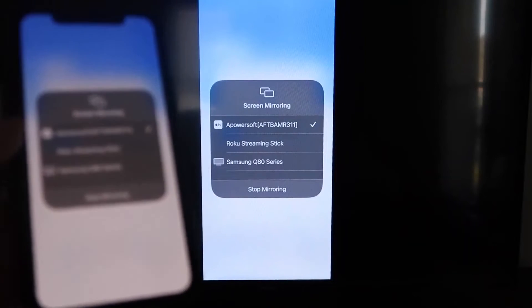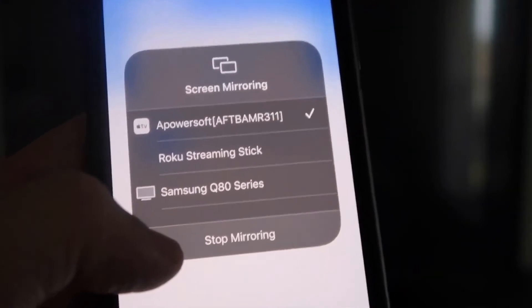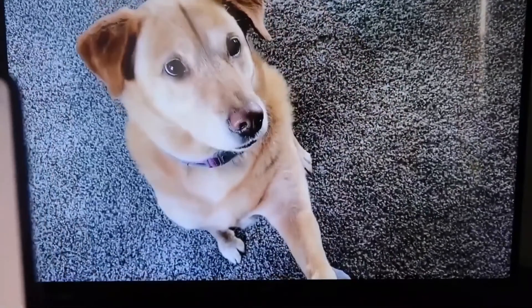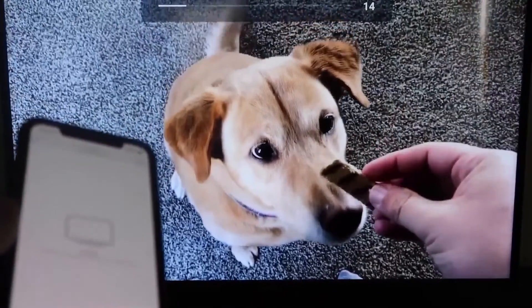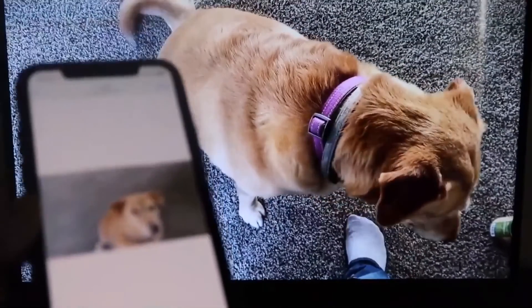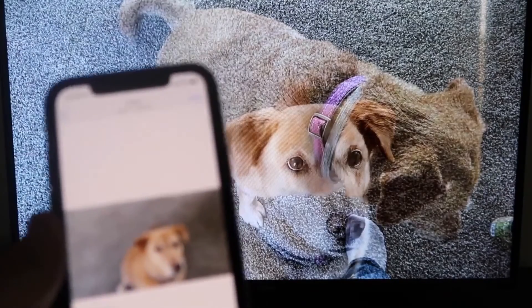To stop mirroring, swipe down from the top right and tap the stop mirroring button. To test it, I played a video from my camera roll — a video I recorded of my dog — and it's playing directly from my phone right to the TV. The great thing is the sound is coming from the TV and not from the phone. That's how you mirror your iPhone to your Fire Stick.